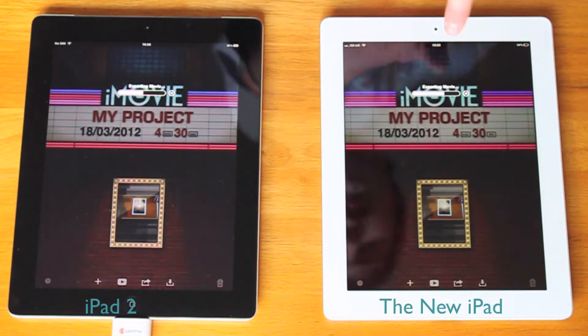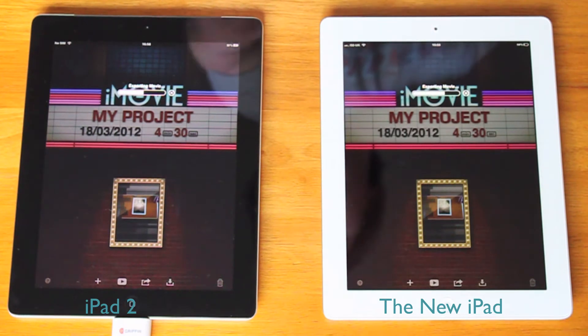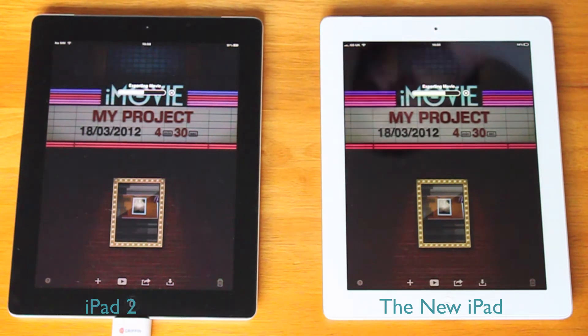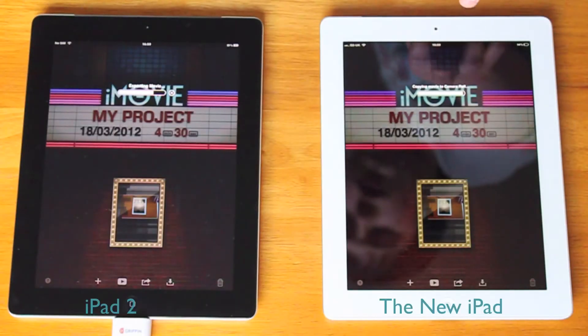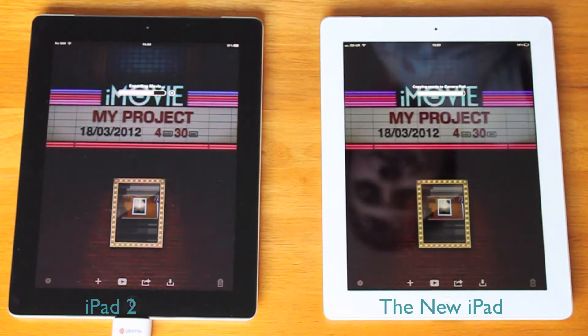Now you can quite clearly see the new iPad is in the lead. The iPad 2 is behind. The new iPad is nearly done — there we go, it's just exporting to the camera roll now.